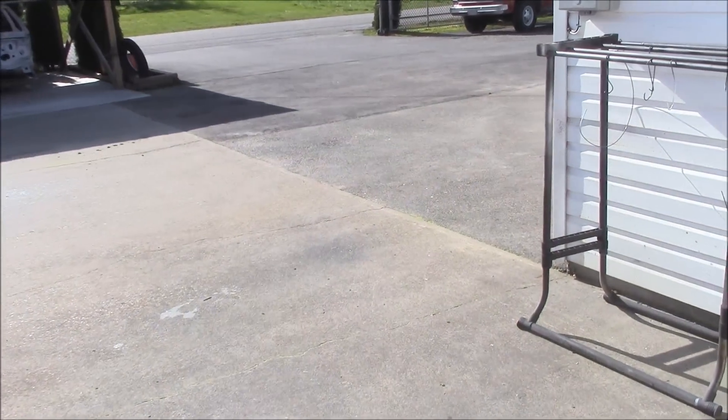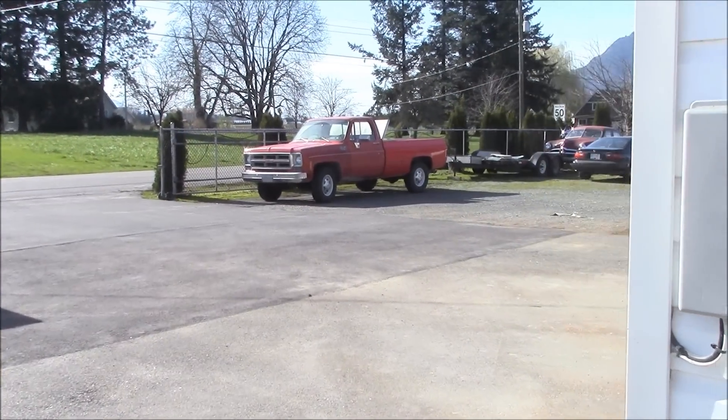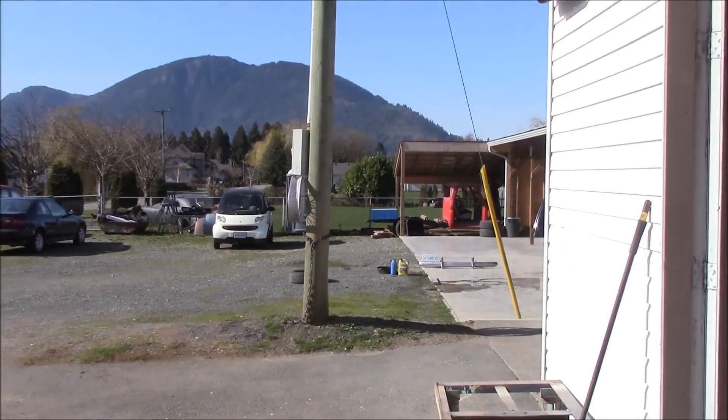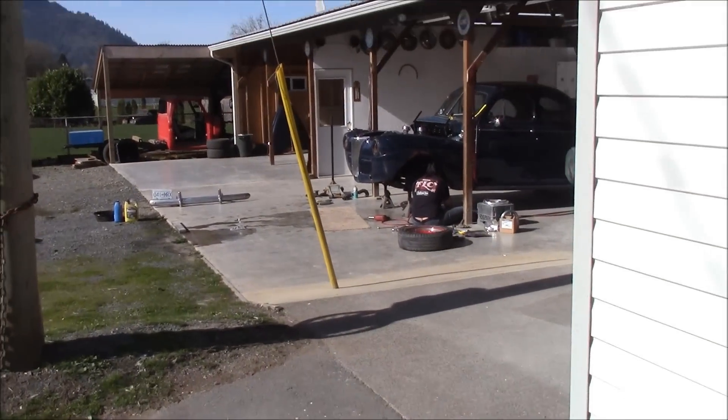So we'll go out there and take a look. Lisa's working her way on it, she's taking it apart, she's doing an awesome job. As you can see, it's the end of February here and look at the beautiful sunshine today. It's like 15 or 16 here, which is probably like 62, 65.